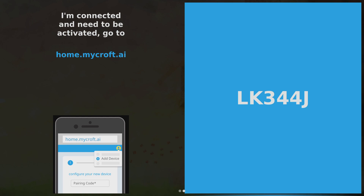Once you get connected, you'll be prompted to log into Mycroft, and you can do this from any PC that's on the same network as your Raspberry Pi. Switch over to a different computer, go to home.mycroft.ai, and you're going to have to add this as a device using the pairing code that pops up.